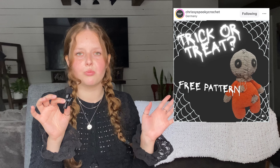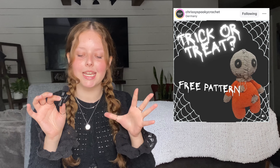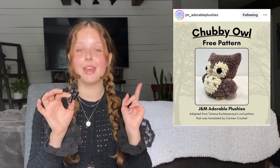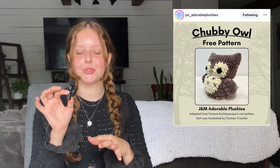Next we have a pattern by Christy's Spooky Crochet — a trick-or-treat free pattern, perfect for this video. This next one is a bit more fall-ish than Halloween-ish: it's by JM Adorable Plushies, a chubby owl. I think it's super cute and it's definitely at the top of my list, so I'd love to see you guys check it out.